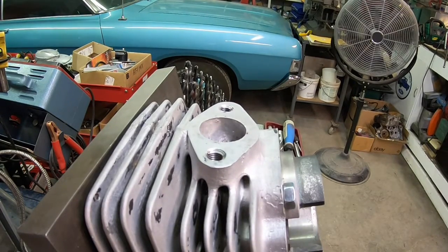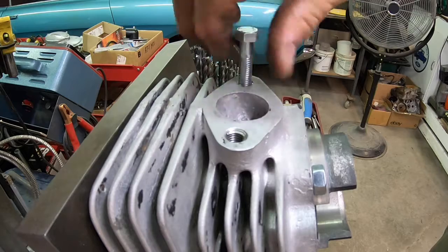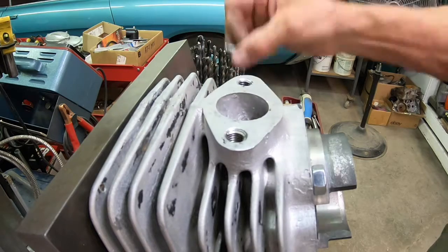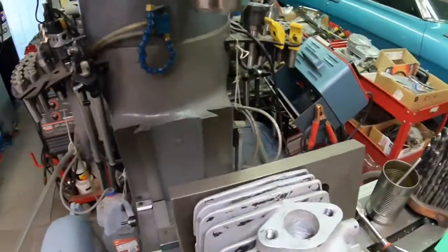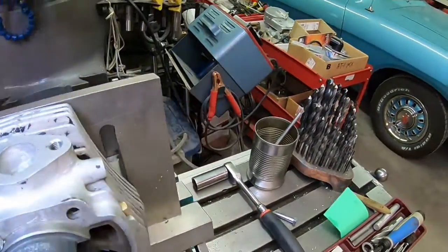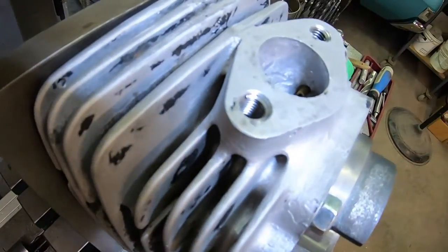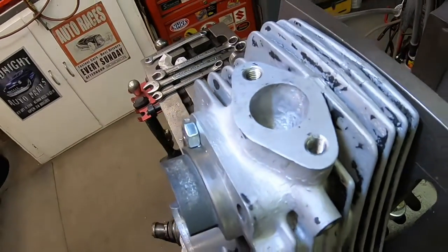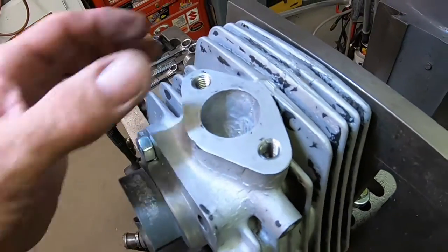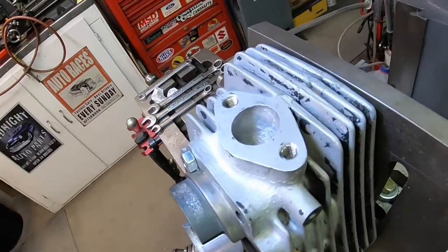Okay guys, I think we've got her licked here. A lot better, a lot better. Trying to get some light there — and there's our brand new threads. So those are actually better than the original aluminum threads. These will hold a lot better. So we fixed another one.